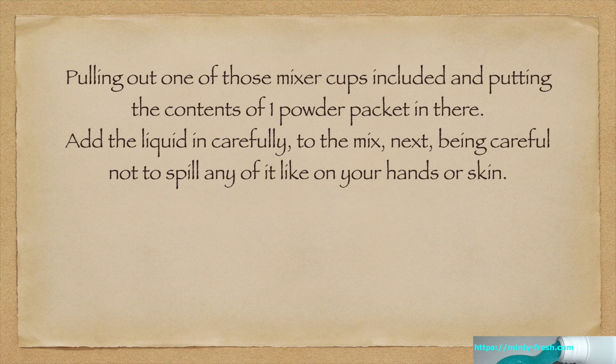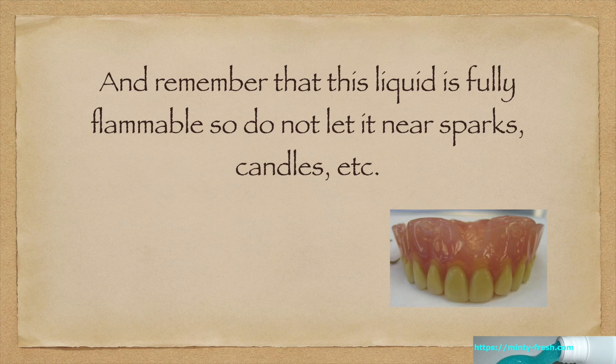Don't get it on your skin. Remember that this liquid is fully flammable, so don't let it near sparks, candles, etc. So don't smoke while you're doing this, and keep it away from birthday candles and whatever else.